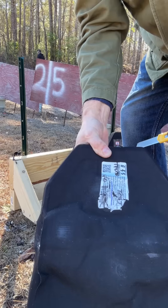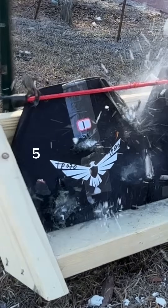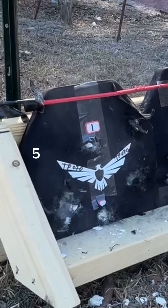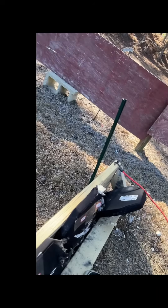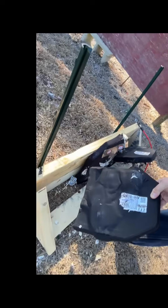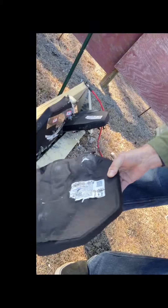That's four shots of M2 AP that our regular level four plate stopped. Then number five happened — number one's holding up great. Look at that — TPO 70, that's number five in that one.